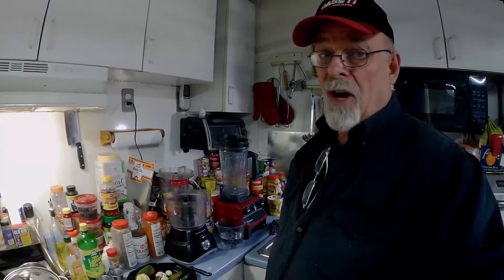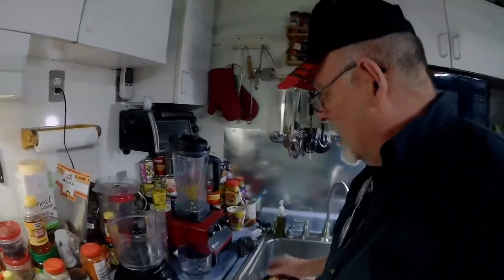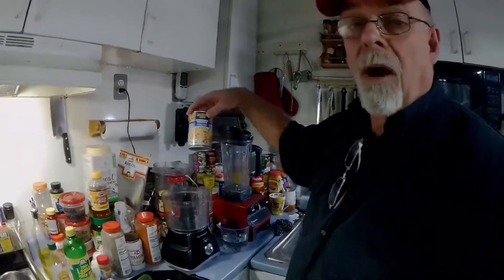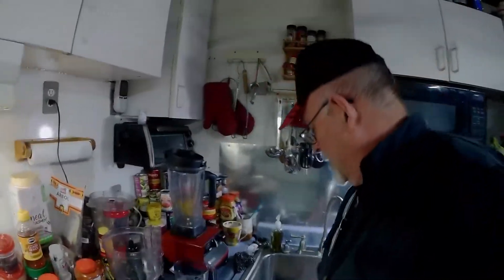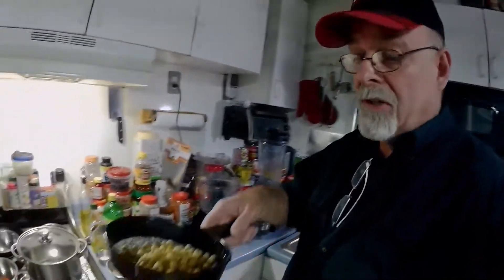Today we're going to make the best hummus you'll ever have. Guaranteed. You start out with just your basic garbanzo beans — I got these at Aldi, you can get them at Trader Joe's or whatever — and you drain and rinse them.